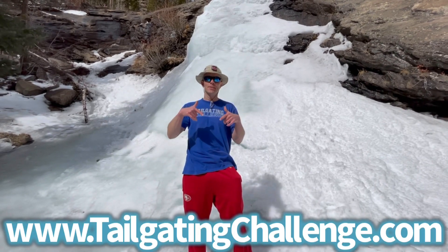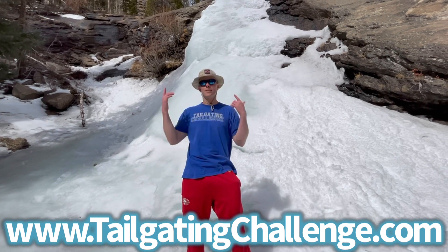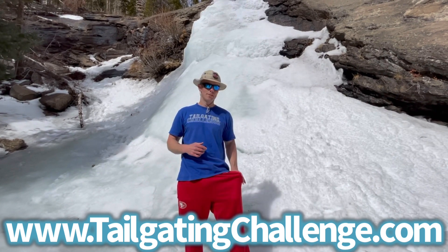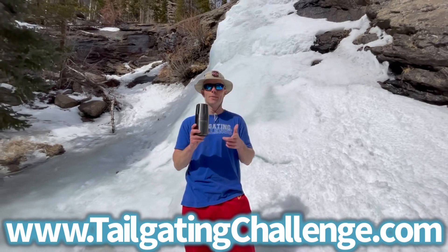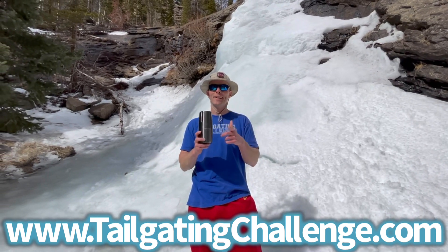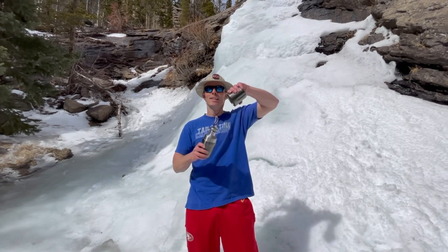Check out the website at the bottom of the screen and follow us on social media. What we do is review cool stuff just like the High Camp Flask, and then we turn around and give you the chance to win it at home. Until next time, get out there, have an adventure, and cheers!